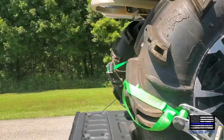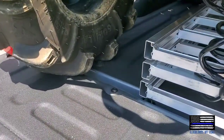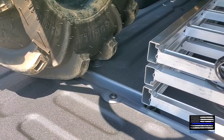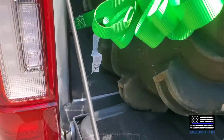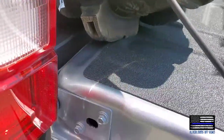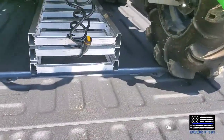Even with several inches to spare at the front, the rear tires on this ATV are sitting right on top of the tailgate hinge.